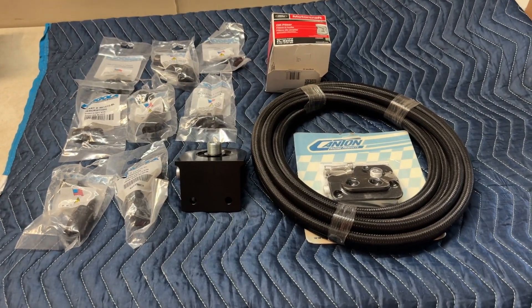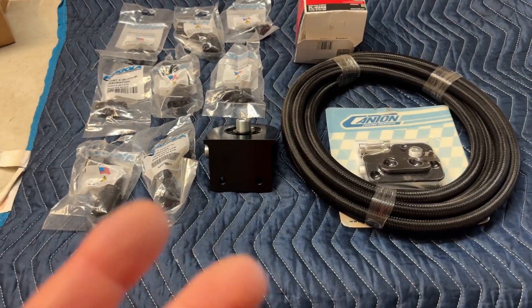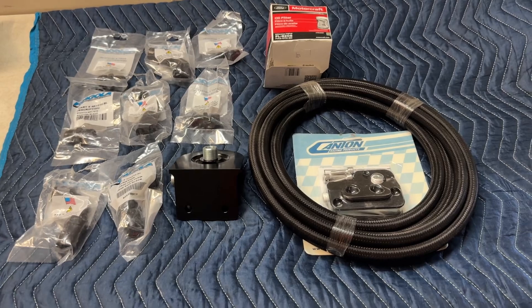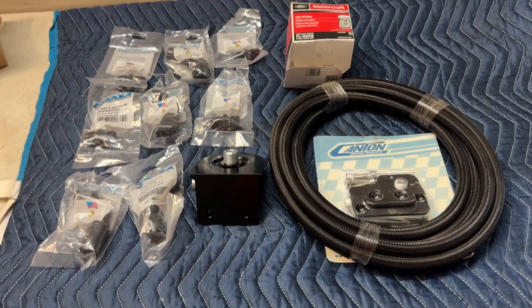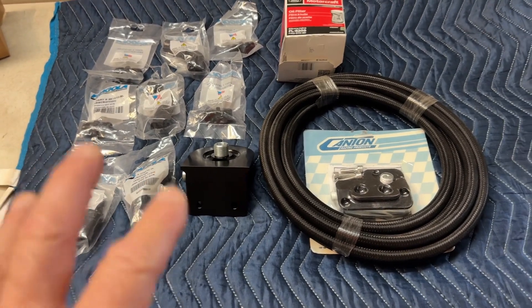Here's the entire oil filter relocation kit. This is ideal for the Gen 1, Gen 2, or Gen 3 coyote swaps. This works well for resto or mod projects. For instance, let's say you have an early Bronco that you just don't have the space to fit the oil filter in the engine bay — that's where this comes into play.